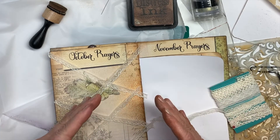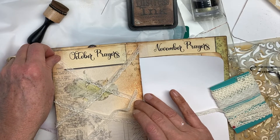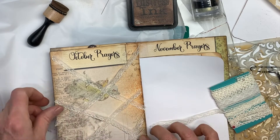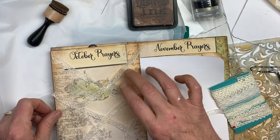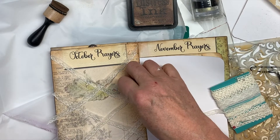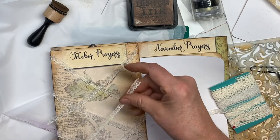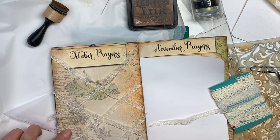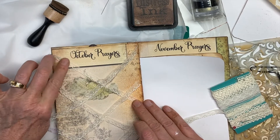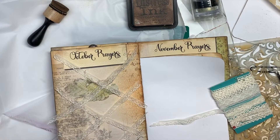Kind of evenly spacing it, trying to get a right angle. The ribbon kind of likes to cling to each other. If I can get them to be straight lines — okay, so I think what I'm going to do is tack it down with Fabri-Tac and then go over to the machine.